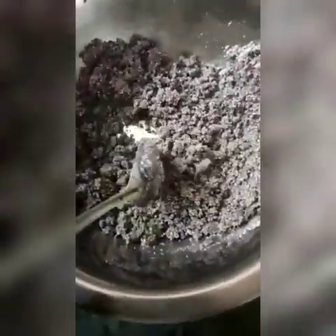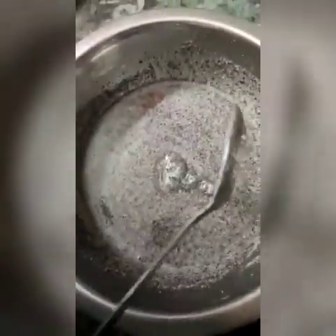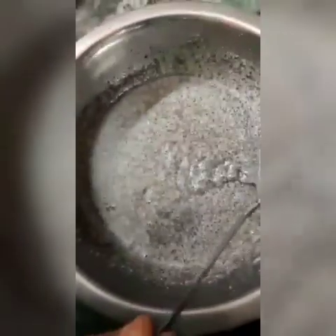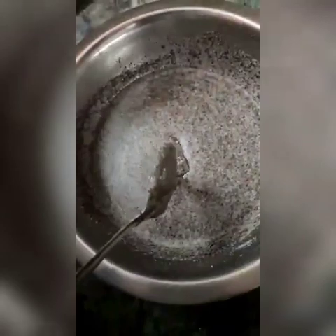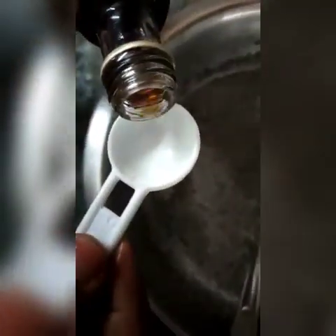Now I'll pour the egg and sugar mixture into this. The consistency is already ready — see the mixture. For a nice flavor and smell, you can add one teaspoon of vanilla essence.